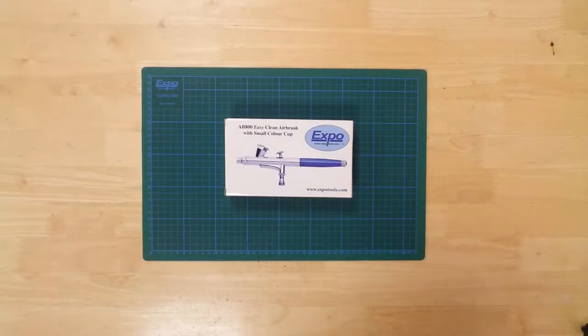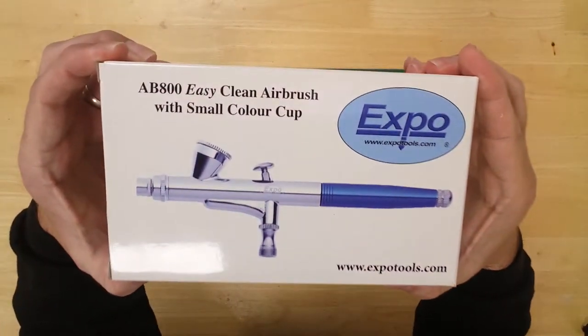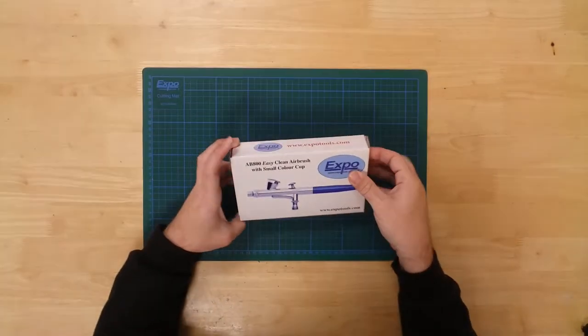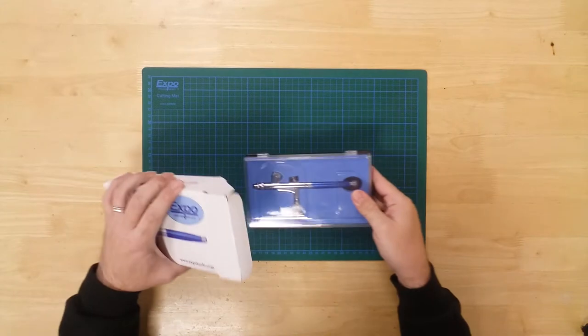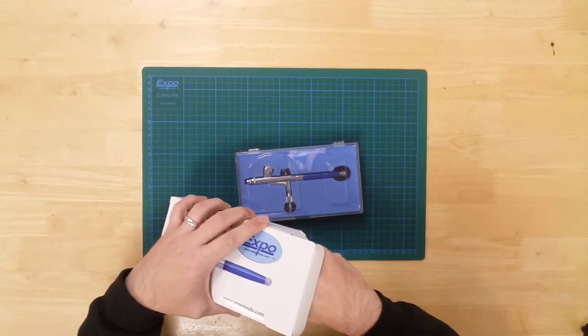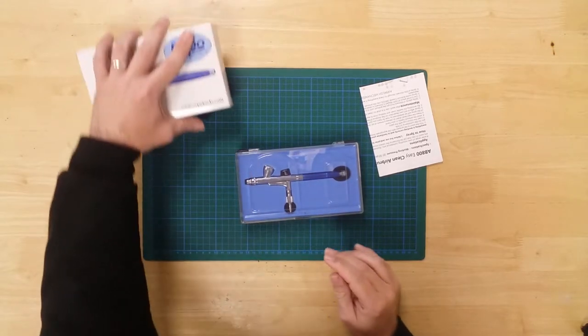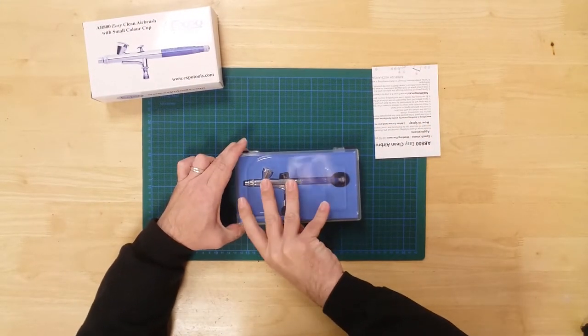This is an easy-to-clean, high-quality airbrush from ExpoTools. In the box, you will find the airbrush well-protected in its own storage case.